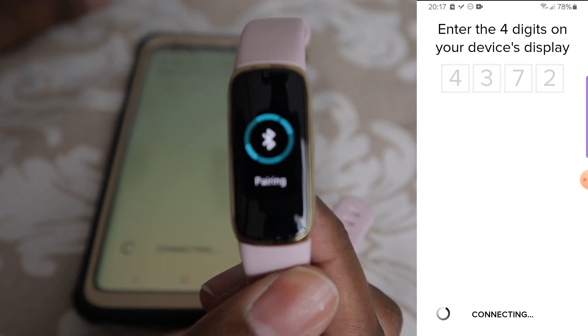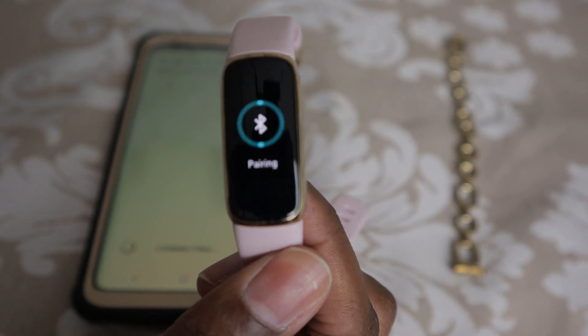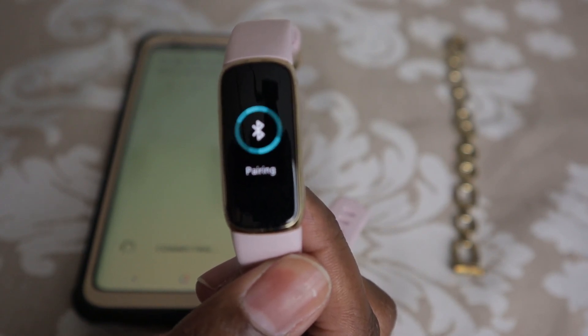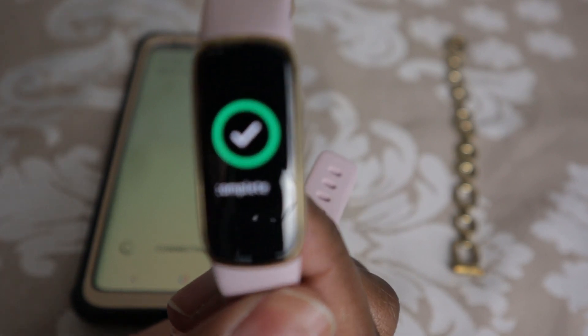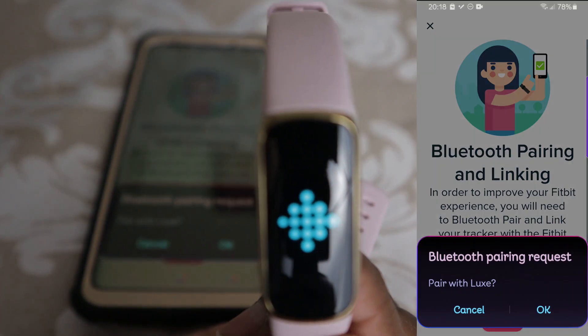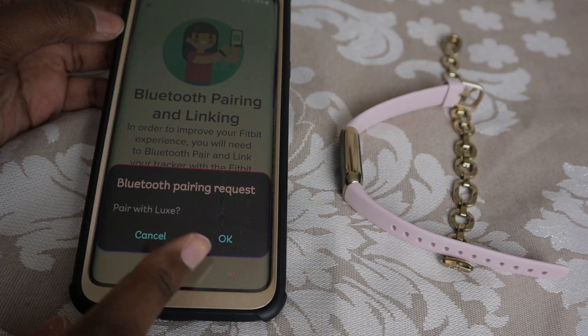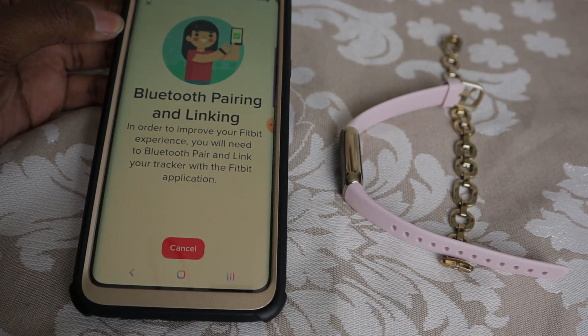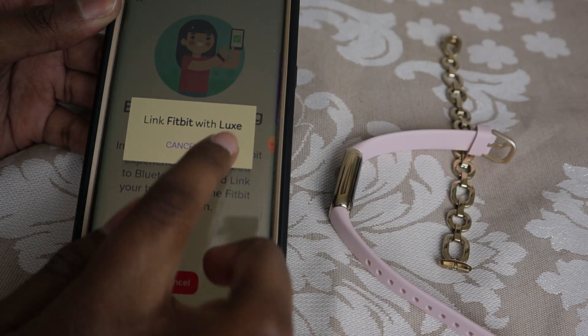And now it's pairing. This part's going to take a couple of minutes, guys — just let it completely pair and then it's going to go through the updating phase. Pairing is complete. So now on my phone we're seeing a Bluetooth pairing request. I'm going to click OK. Now it says link with Fitbit Luxe. OK.